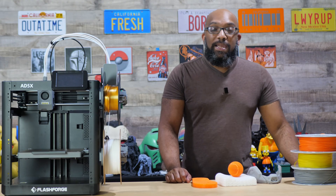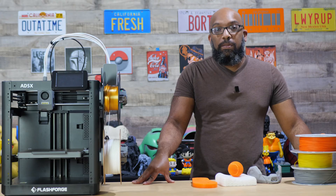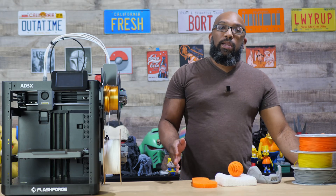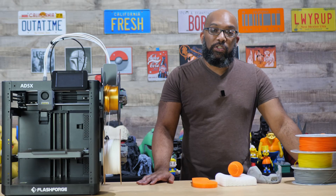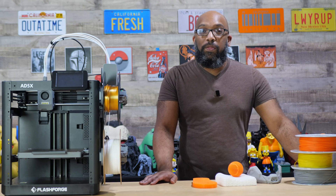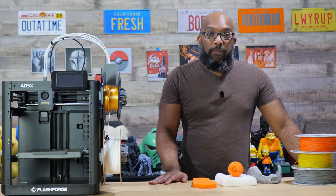It's called PEBA, and this is an alternative to TPU. I was sent some filament to try out by a company called Symbitron because they are getting ready to sell their PEBA filament via Kickstarter. If you are interested after you see this video, check out the link in the description to see what they have on offer.